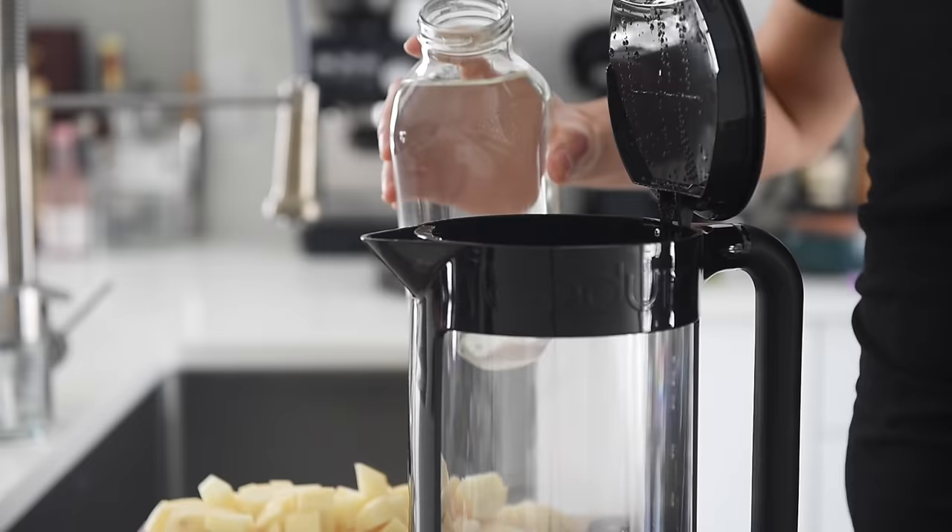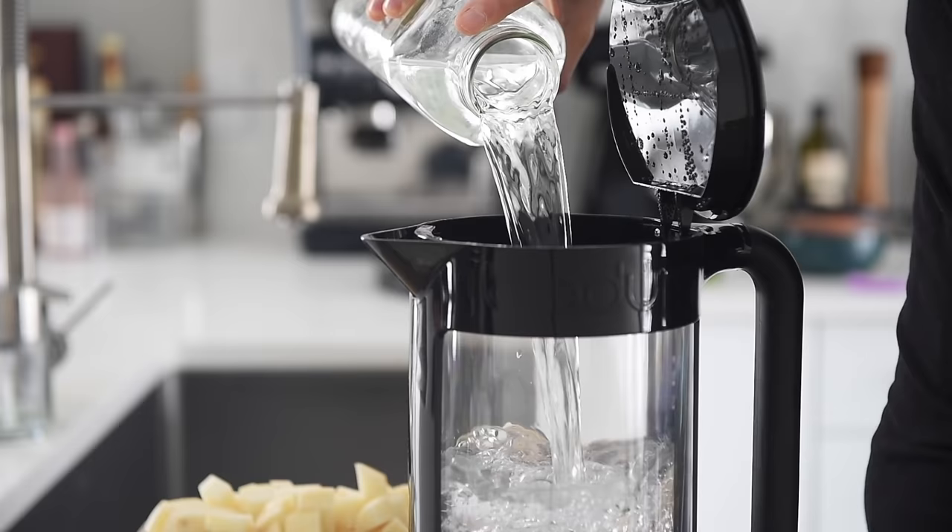Now you can definitely use veggie stock, but we're just going to use good old water today and season it a little bit more. A good idea is to actually have the water boiling hot while adding it into the soup, rather than adding cold water and shocking the soup and then bringing it back up to temperature — it's one of those tips we don't really think about, but the difference it makes is shocking. Bring seven cups of water to boil.